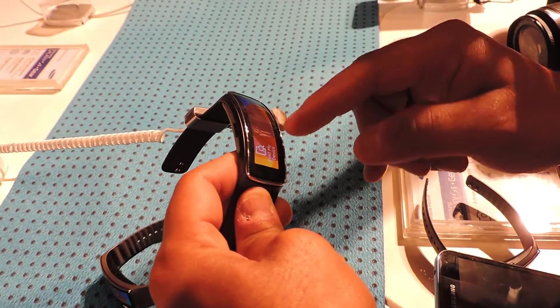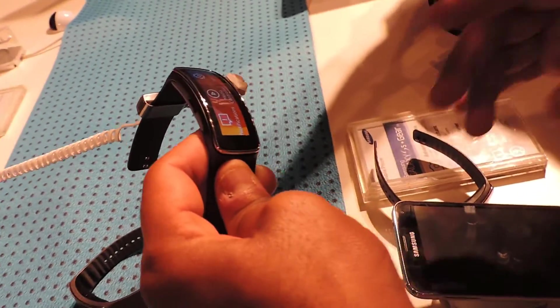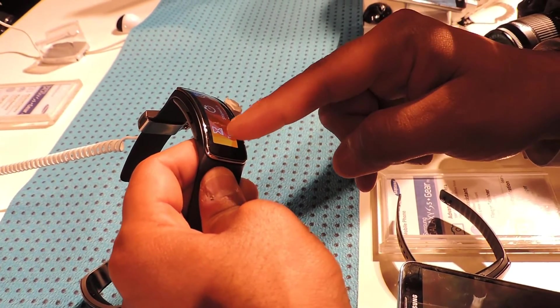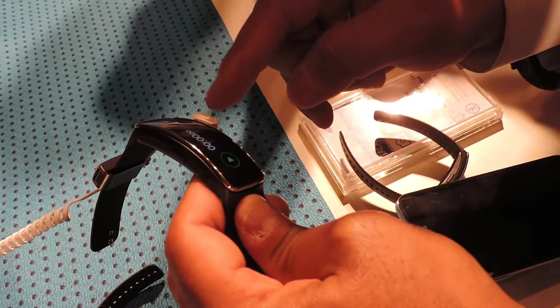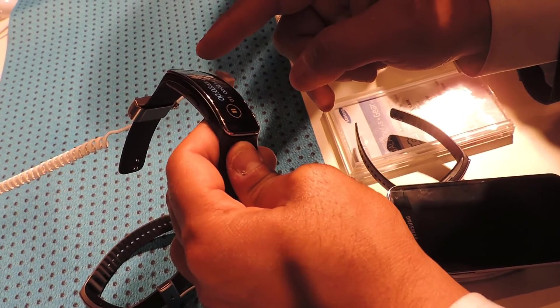This is a cool feature, and it is very lightweight. The battery lasts three or four days. It is very light on the processor. There's a timer you can set, and a stopwatch that shows you milliseconds.